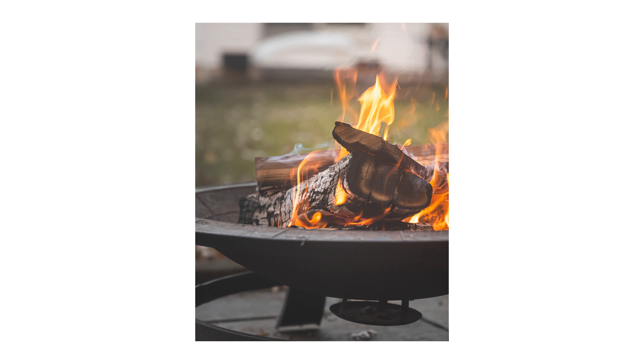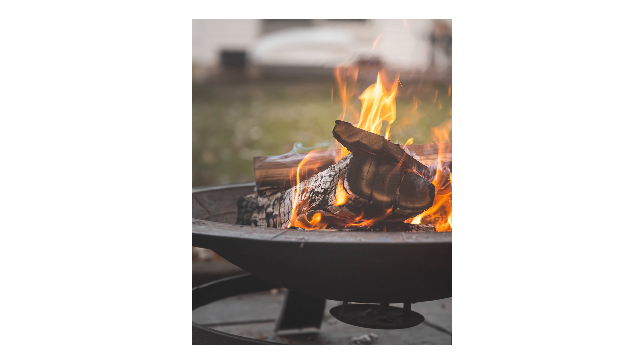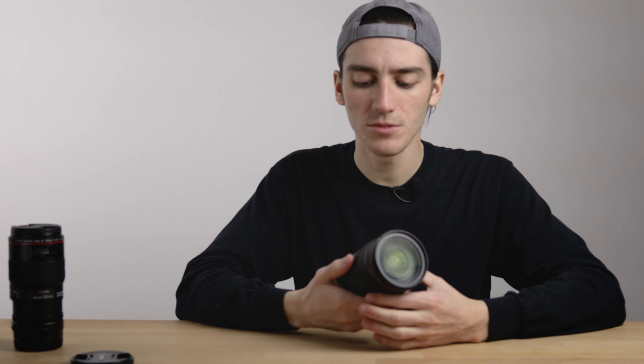Second, this is an image stabilized lens with five stops of image stabilization, and that makes a huge difference. The image stabilization is likely a big chunk of what you're paying for here, and it complements the fact that this is an F4 and not an F2.8. The F4 is constant throughout the focal range — that's the major difference between this lens and the other version of the RF 24-105, where it's a dark and lonely 7.1 at the end of the telephoto range.